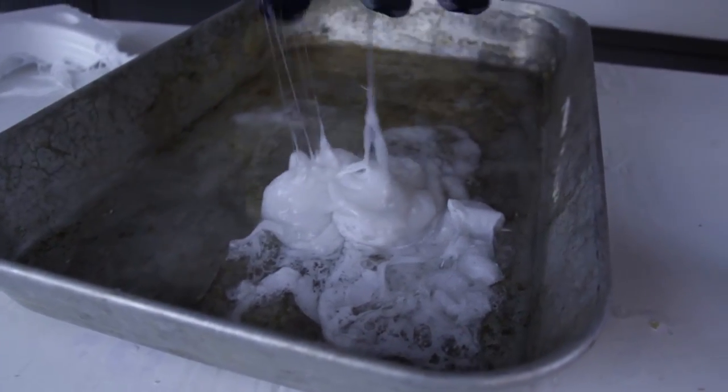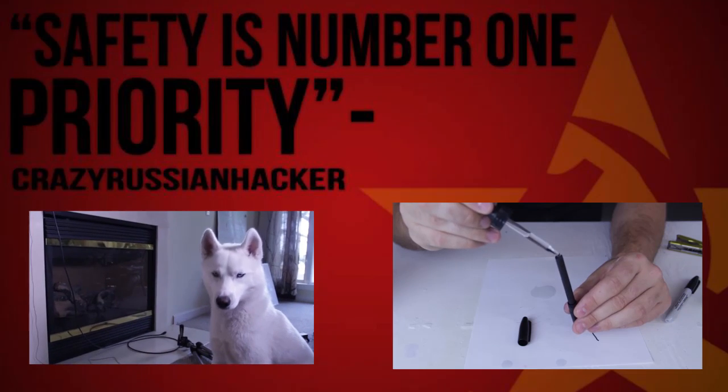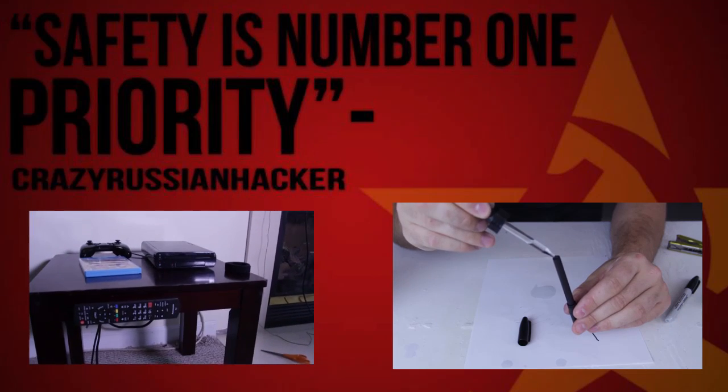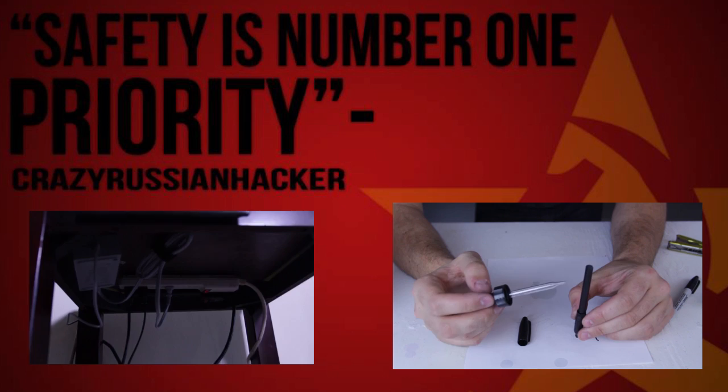By the way, that's very flammable, so be careful. Do not set it on fire. Let it soak all of it in. And now I'll have to wait a minute and keep it in this vertical position.